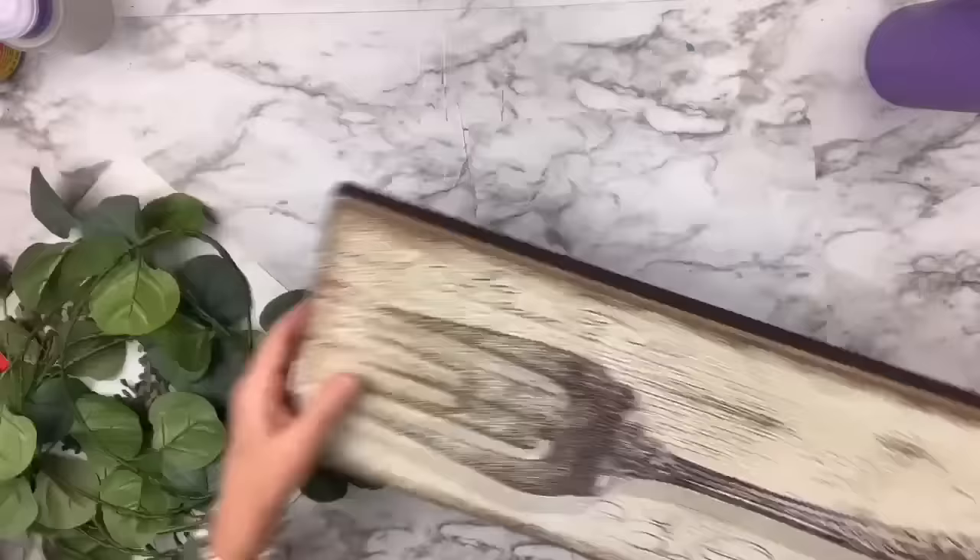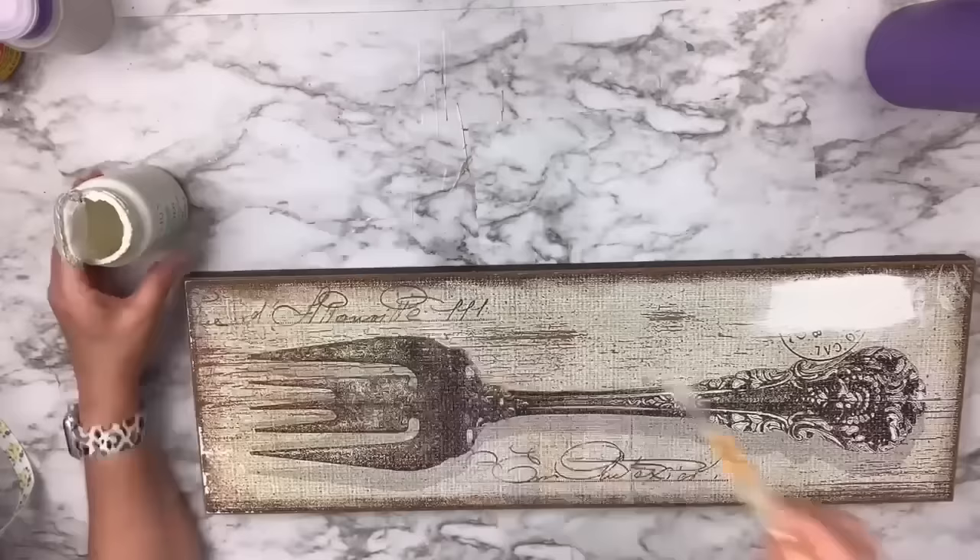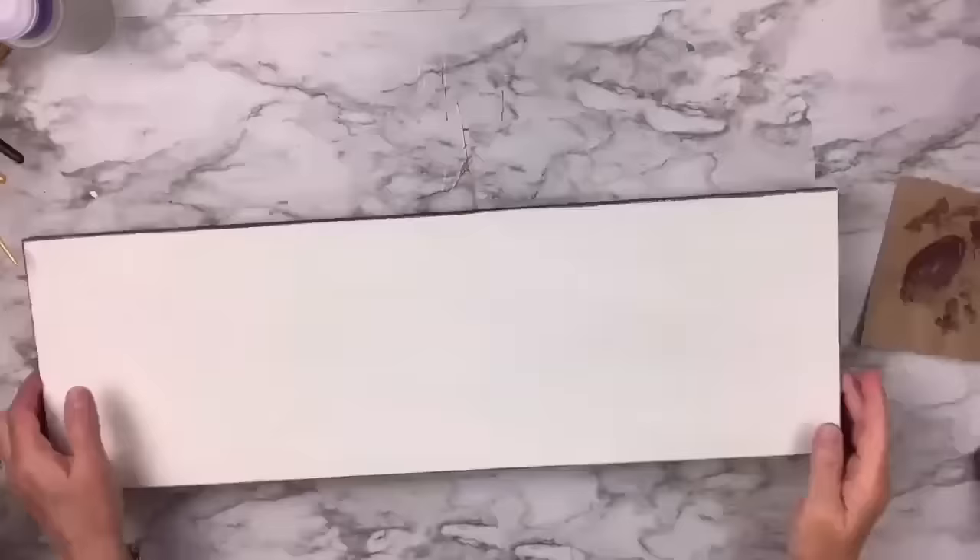I'm going to use this 2022 farmhouse calendar — that picture is actually one of the months. I've got this piece I got from the Goodwill for $3.99, and it was a pink tag day so I got 10% off. I'm going to clean it with my crud cutter and then cover the whole top with Plaster Color Paint by Waverly. I love that color — it's perfect for something rustic, not stark white.